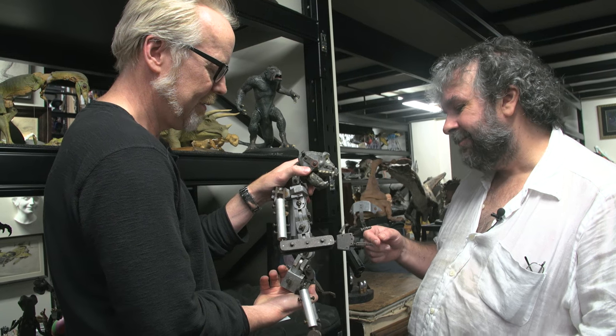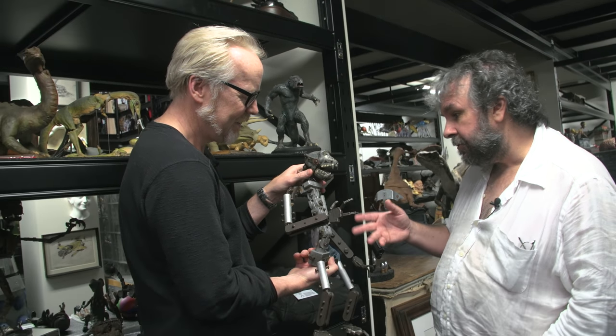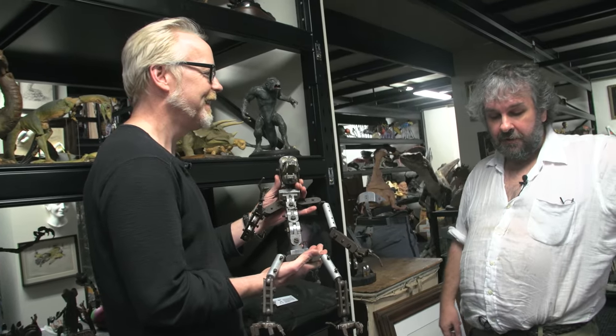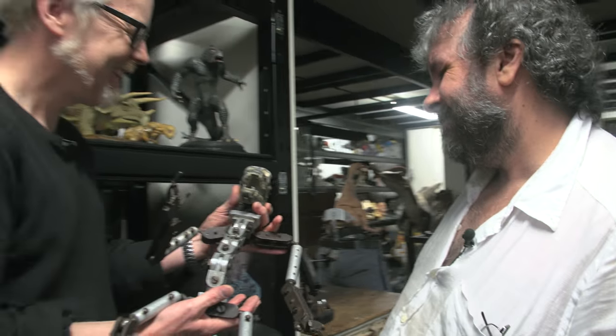Bob was thrilled that I got one of them. We posed them together, because there's a photograph — one black and white photo of the two Kongs standing, I think with their arms around each other like their bellies. And so Bob and I posed our ones in the same poses.